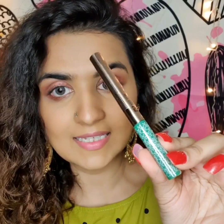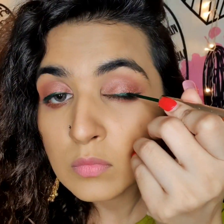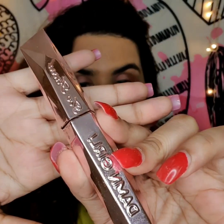For liner, I'm again using a product from K Beauty — it's in the shade 'Chic Emerald,' which is a green shade. You can also use any face highlighter in the inner corners of your eyes and on your brow bones to enhance the look a little more. That step is totally optional — if you don't want to, your eyes are already done.